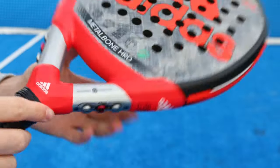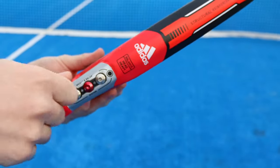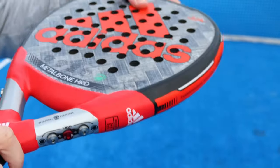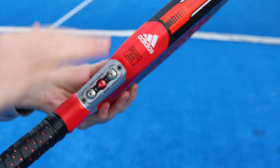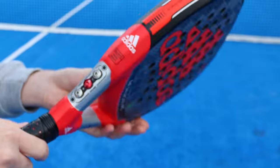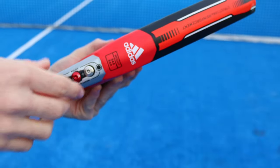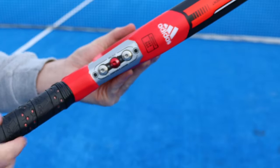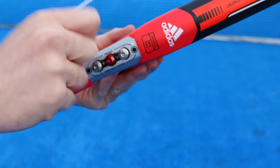It's got six customisable weights to change the weight and the balance of the racket. If you remove the weights, the racket will feel slightly more head heavy because the weight is going to be more at the top and less in the handle. If you keep all of them on, the balance is going to feel more evenly distributed. So if you want even more power, take the weights off, and if you want a more comfortable feel, keep the weights on. When you receive the Metal Bone, it comes in packaging with a little Allen key to adjust these weights.